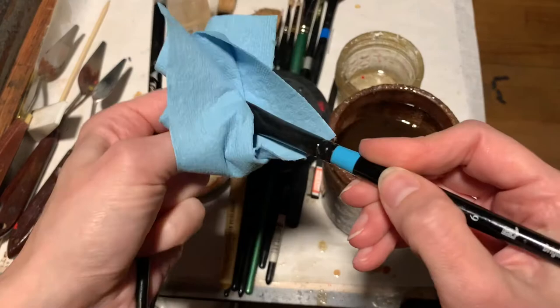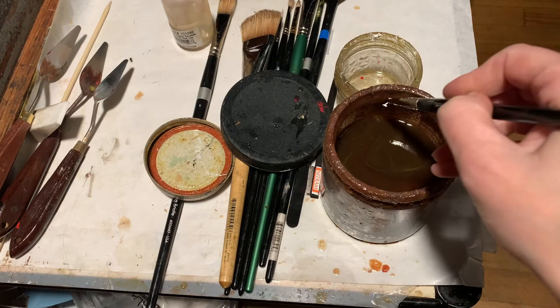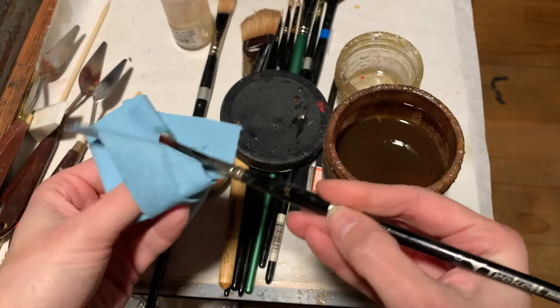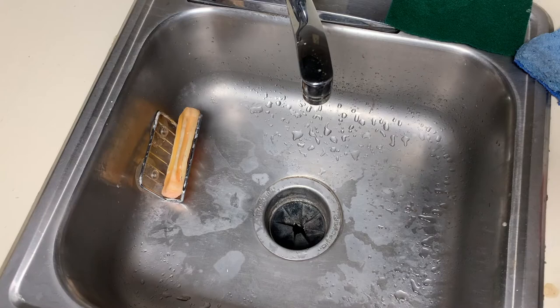I'm not pressing really hard or scrubbing — I'm just running it along the coil. You can see that it releases a lot of the paint particles. I'm just trying to blot out as much oil as I can to get the brush ready for soap and water.